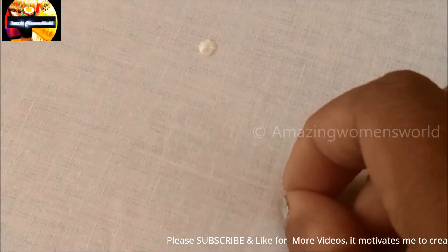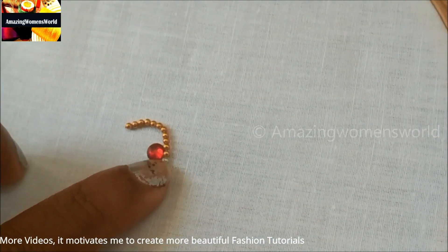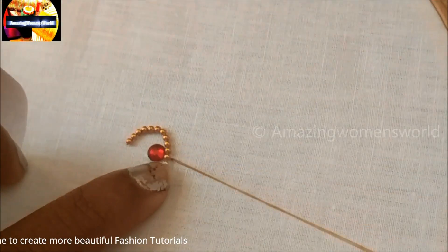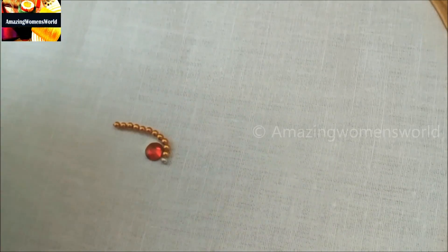Apply the glue like this and stick the red color kundan. We'll make the design — it's a free hand pattern design, no need of markings. Now I'll be stitching the small size of ball chain lace all around the kundans.